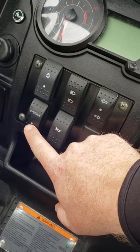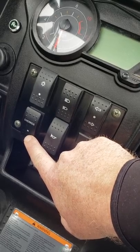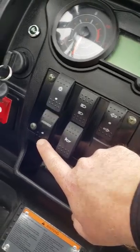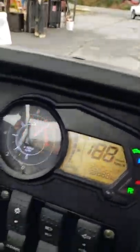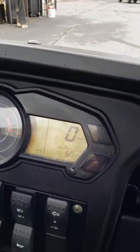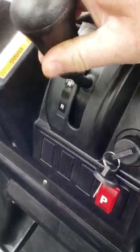This override button right here — when you're in reverse, this machine has a rev limiter on it. If you hold this button down while you're in reverse, you get full power in reverse. There's your neutral light, your key, RPMs, a digital dash, fuel light, it tells your miles, and you just shift it into gear — forward and reverse. How simple is that?